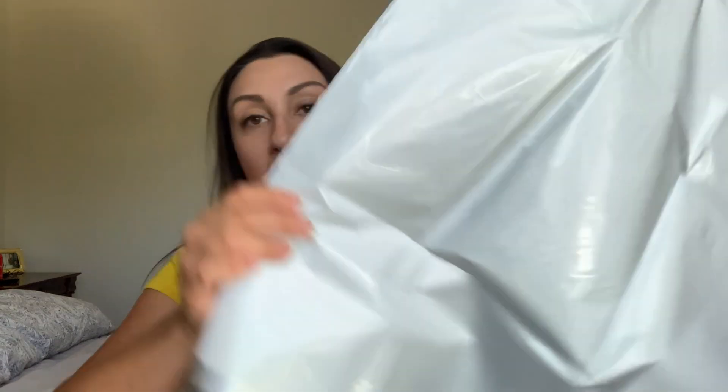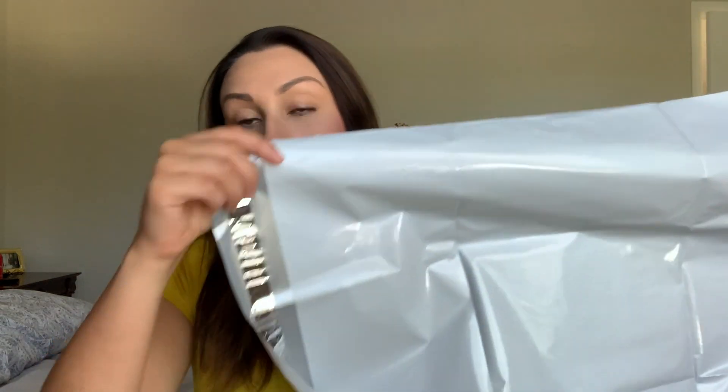Opening the package, you're going to see this here. On top you have a return envelope — it looks like this is actually UPS, though usually it is USPS. Either way, you get a return envelope so anything you decide you don't want to keep you place in this bag and take to your post office or give it to your mailman.